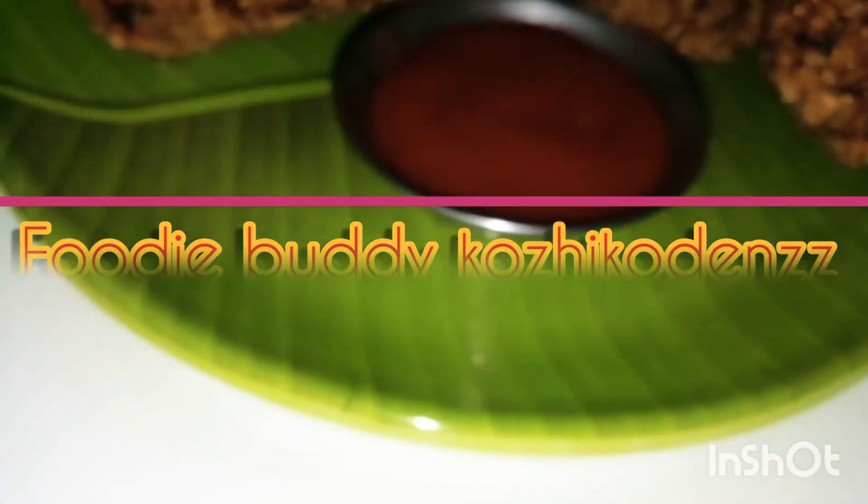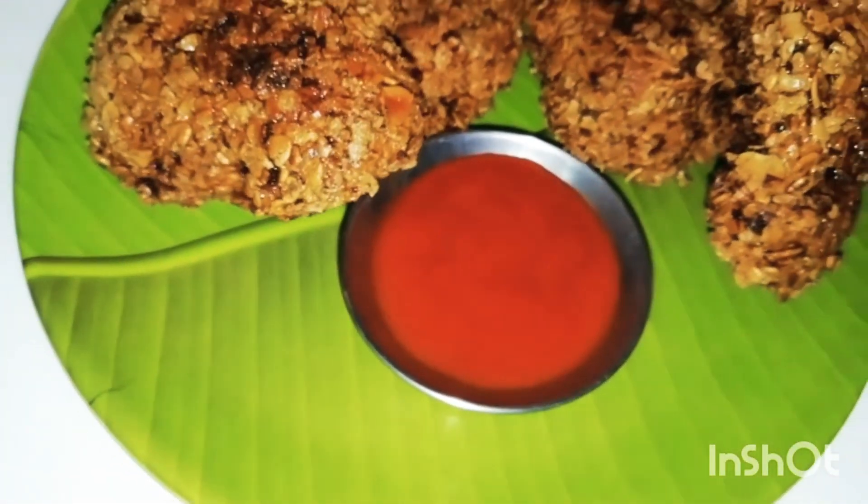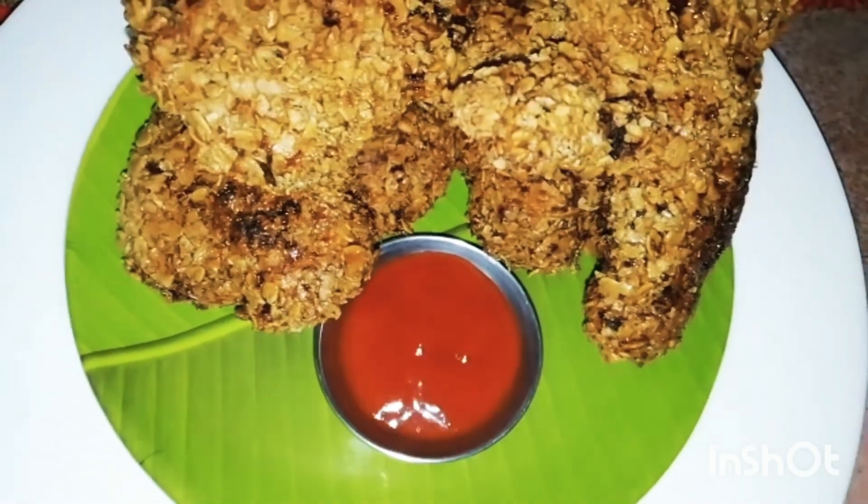Hello everyone, welcome to our channel. Here is a fried chicken. We have a KFC model.